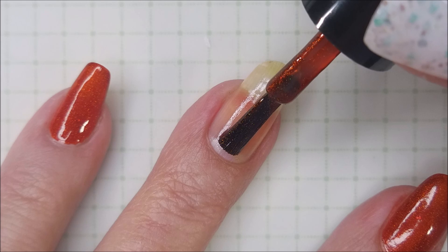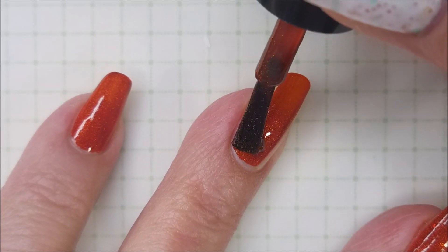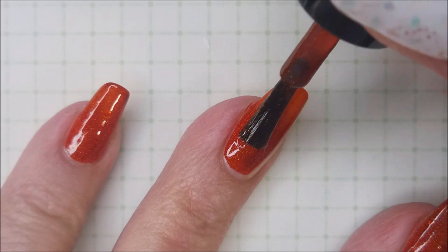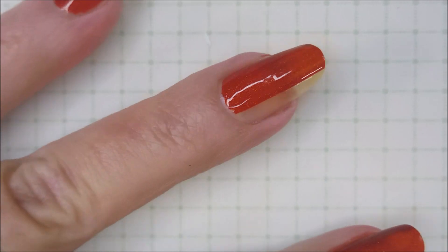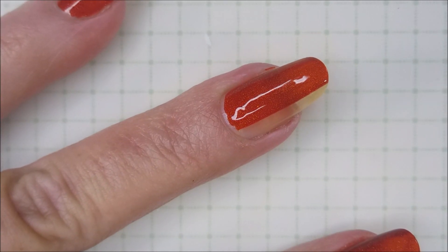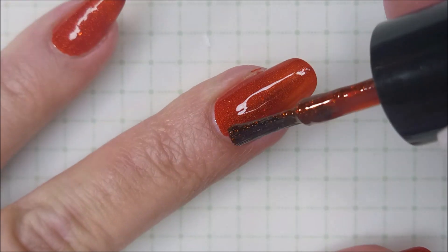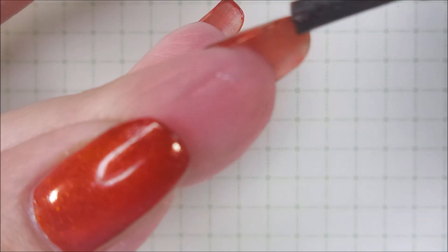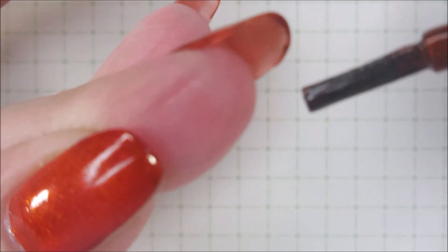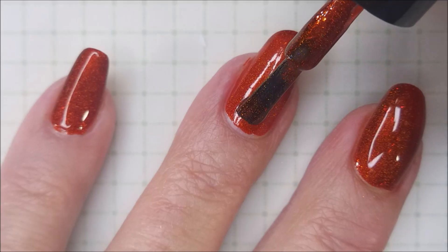Oh goodness. This polish is a dream - just straight up dream. Beautiful formula, amazing polish. I am so in love with it and I am so glad I got this one. It does have holo in it and shimmer and beautifulness, but it's got a little something extra. I don't know what those are, if they're little flakies, but they are so pretty.